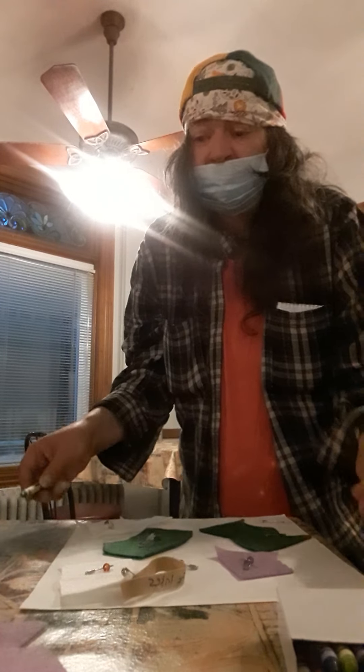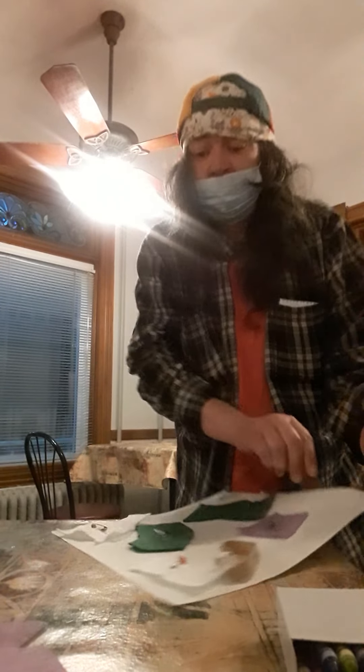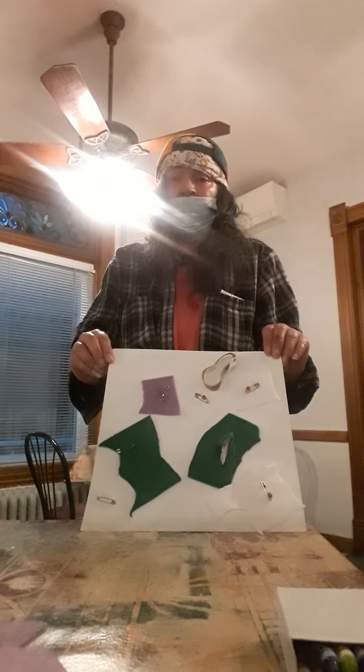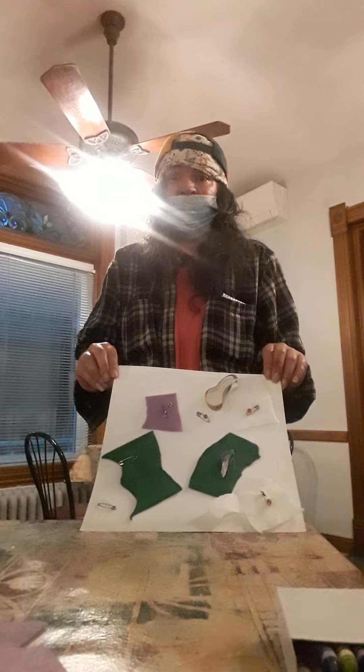I'm going to lift this up and show you guys what it looks like — you can try it at home or wherever you want to try it. And there it is: a lovely, beautiful piece.